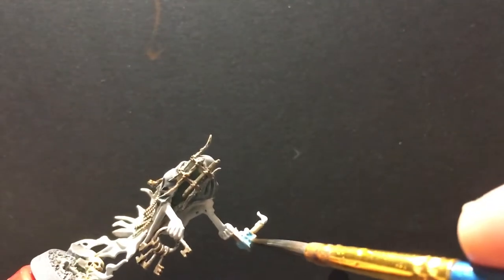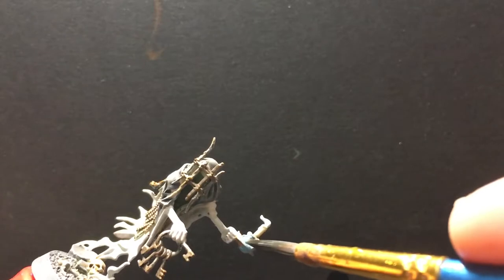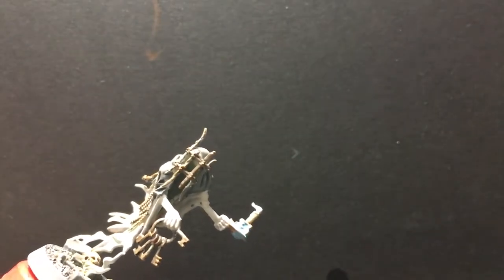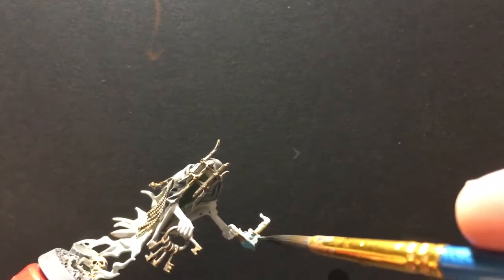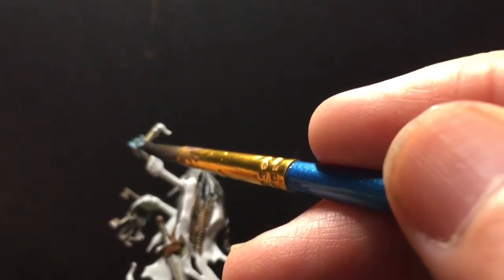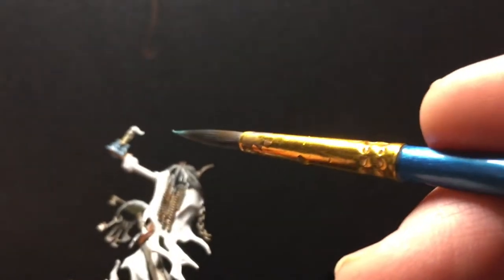It went on kind of heavy, so I cleaned out my brush, dried it off a bit, and while it was still a little damp I used it to soak up the excess so it wasn't completely flooded. I did this on both sides so that it was more like a wash — more concentrated in the recesses — and I soaked up the extra until I got to a point I was happy with.